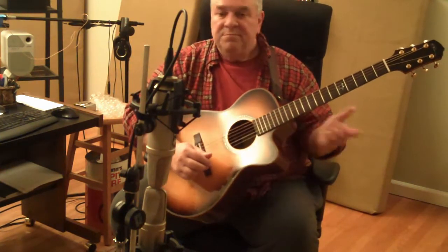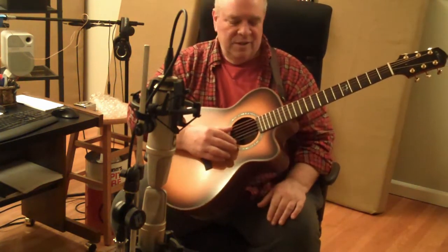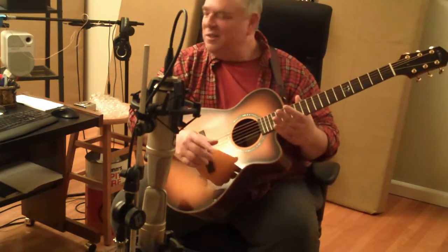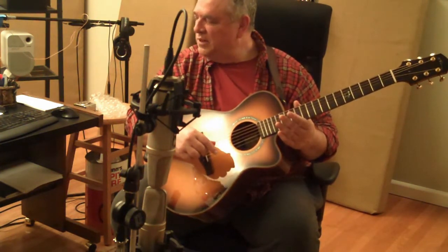Let's hear how the lovely Kathy Winger Model E sounds recorded in this mid-side configuration using the Zoom H4n.